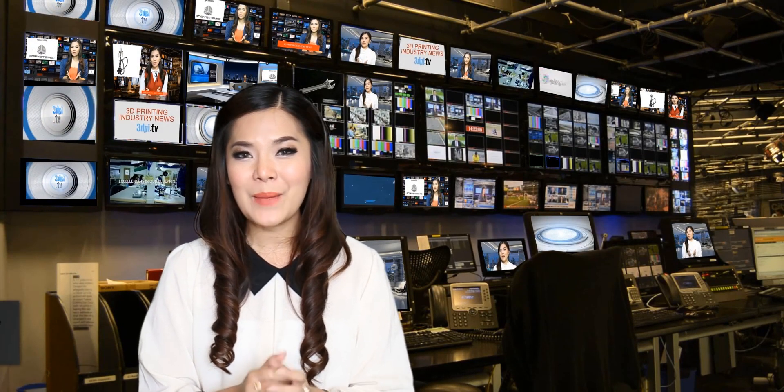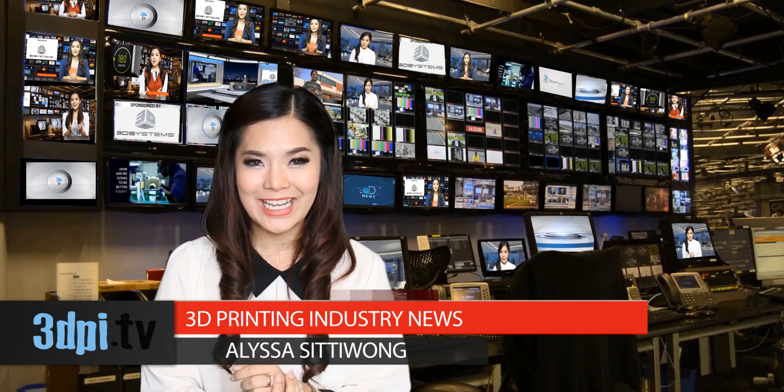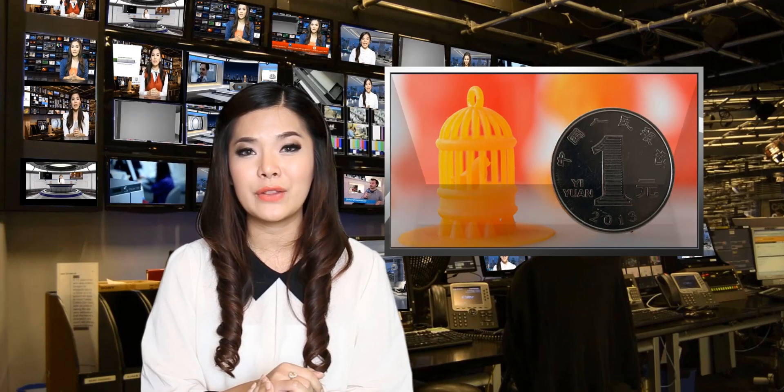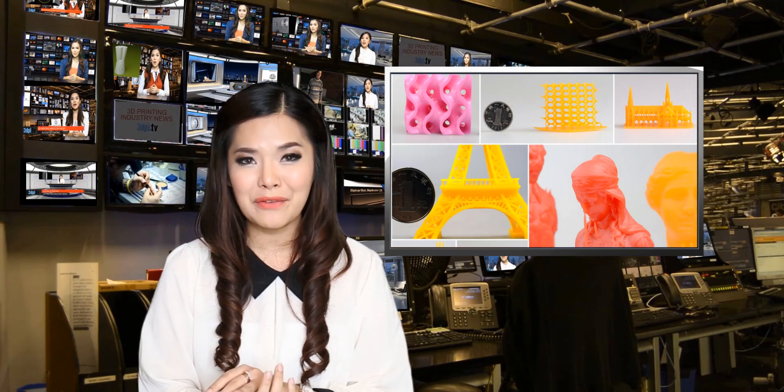The Chinese 3D printer company Make-X has brought its desktop DLP 3D printer, the M1, to Kickstarter. For early adopters, the M1 comes at almost half the price of the Form 1 Plus Stereolithography 3D printer. Could this be the 3D printer that finally brings resin platforms into the home?